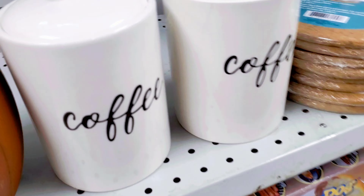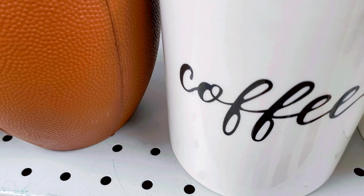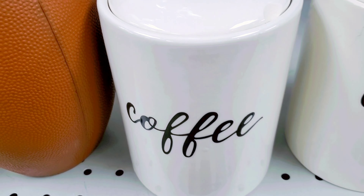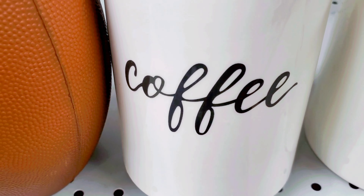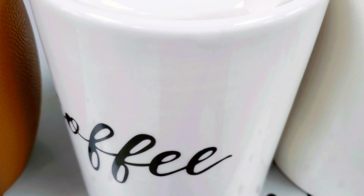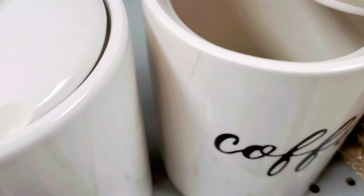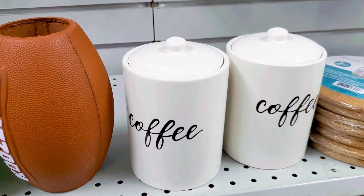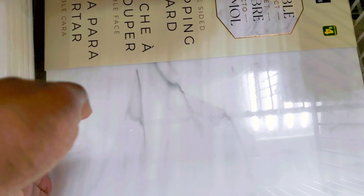I want to show you guys some of the stuff that you can make with the Cricut machine. I know I promised I was going to be doing some DIYs with my Cricut machines for Valentine's Day, but I don't think I will be able to film that in time. I will be filming some DIYs on my Cricut very soon — I'm just so exhausted when I come back from work.